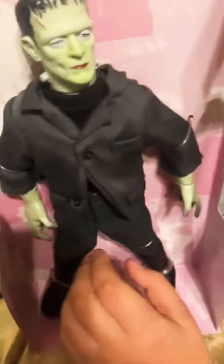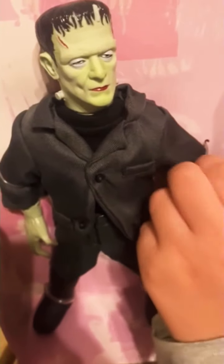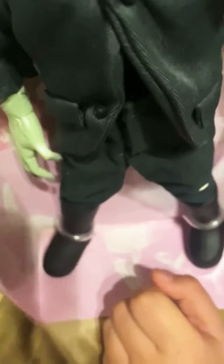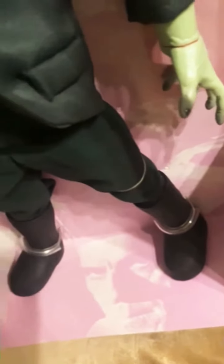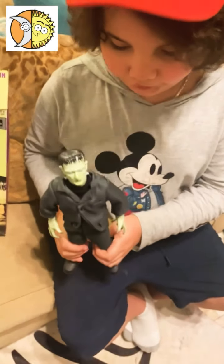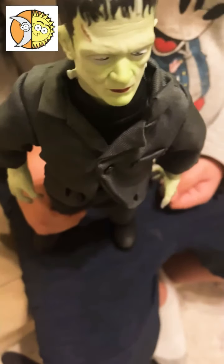Whoa, this is a cool action figure. This is what it looks like — it's a very detailed toy. It looks very nice and of course it's a really nice 90s toy. It has really great detail. It has like blood right here and stitches, and hands on. The toy has very good detail — the boots and the clothes and everything about it.